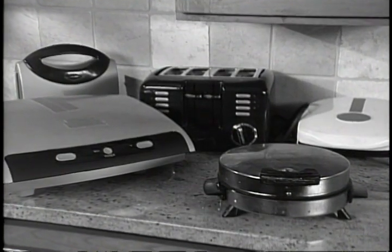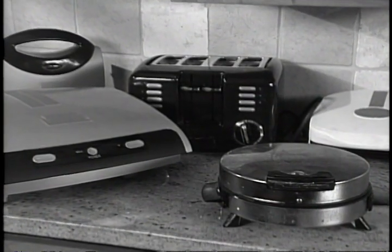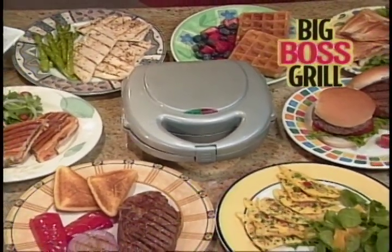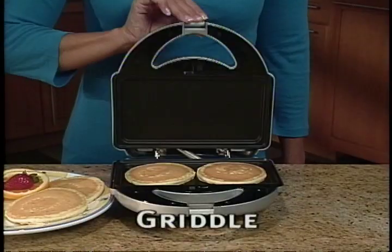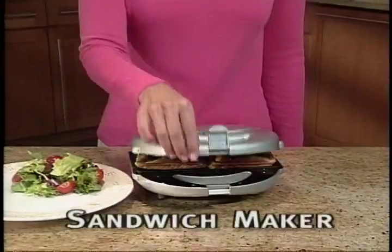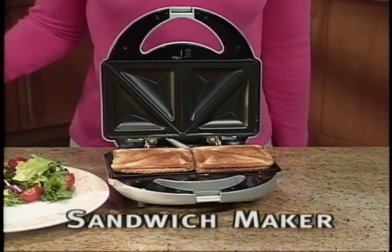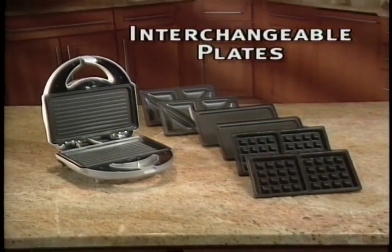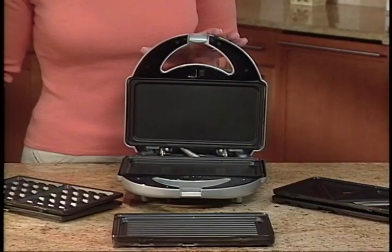Don't spend money on countless appliances that only do one thing. Introducing the Big Boss Grill, the amazing countertop cooker that goes from grill to griddle to waffle iron to sandwich maker quickly and easily. The Big Boss Grill's secret is its four sets of interchangeable cooking plates that snap in and out effortlessly.